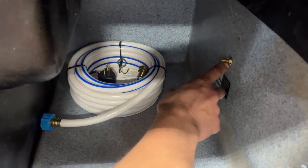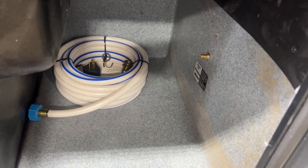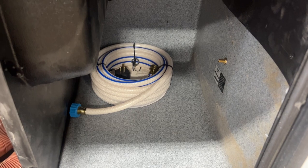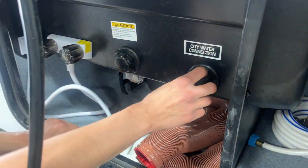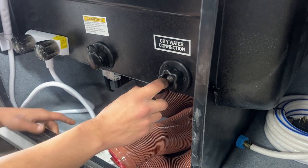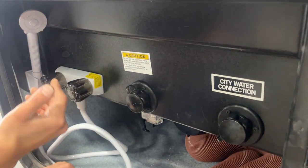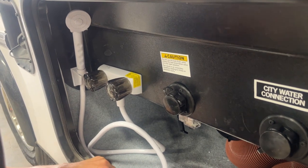This little air valve there would be for your airbags in the back here, so if you've got the unit loaded up with a whole bunch of camping stuff, you can take some air, pump up those airbags and just kind of improve your ride quality. Ahead from there, you get your city water connection. Water hose would plug into there, turn on the water and it'll pressurize the water lines throughout the unit. Ahead from there is your exterior shower — hot and cold water of course, the standard three-foot hose and the standard head.